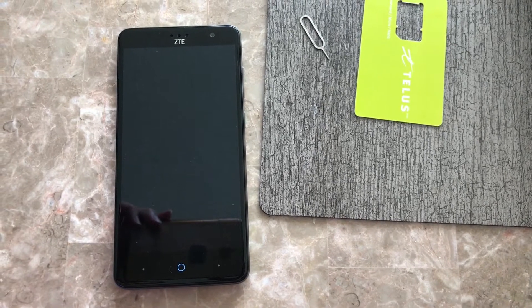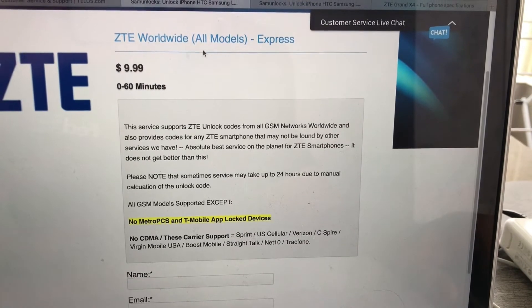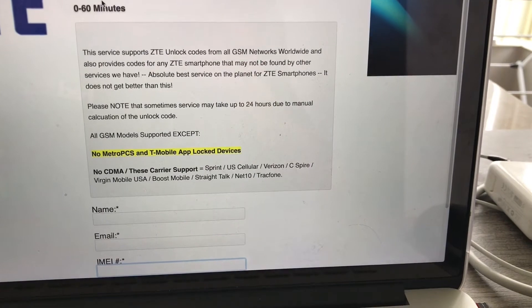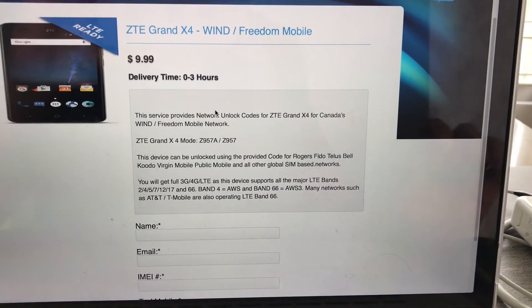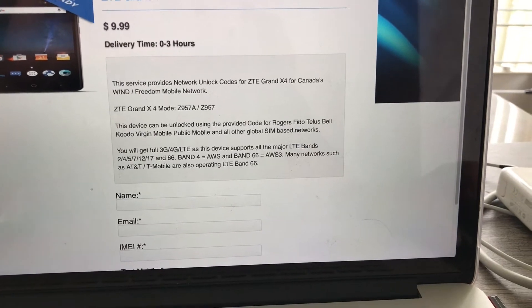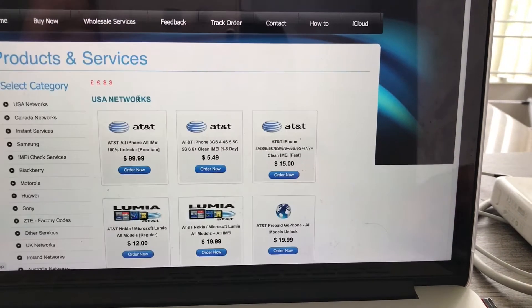Now I'm going to show you guys the service that you need to order. Since we're done with the unlocking of this phone, this is the service right here — we have it for the Grand X4, the worldwide service. Delivery is 0 to 60 minutes, and the majority of codes are delivered within 30 minutes or less. The Freedom Mobile service is a separate listing located under the Canada networks, and the worldwide service for Cricket and any other network in the world is located under ZTE.